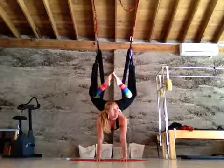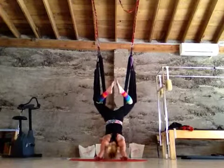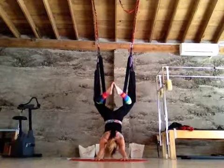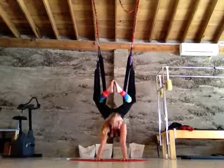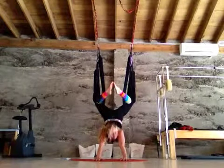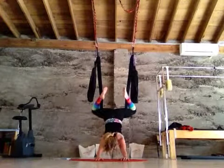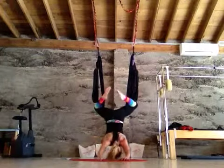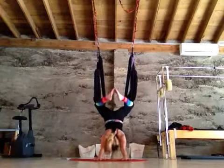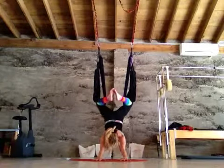Up dog looks a whole lot like a handstand, but we're stretching the front belly — that's why I call it up dog. Let the heart completely relax towards the ground. Keep the arms engaged so you're sucking up into the armpits. Can you feel the difference? Lift the armpits. If you lift your legs, you're going to slide up because the knees are in the anchor point. If we lift our legs, we lose our anchor. This is fully relaxed. This is engaged. You hollow out your armpits to keep your arms nice and straight. Upside down dog is different than completely relaxed.